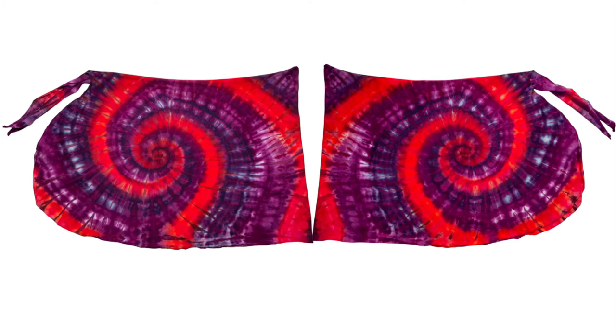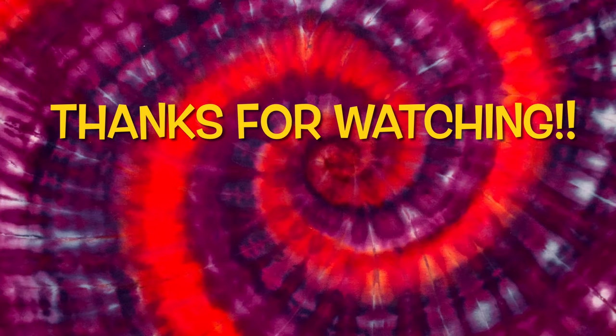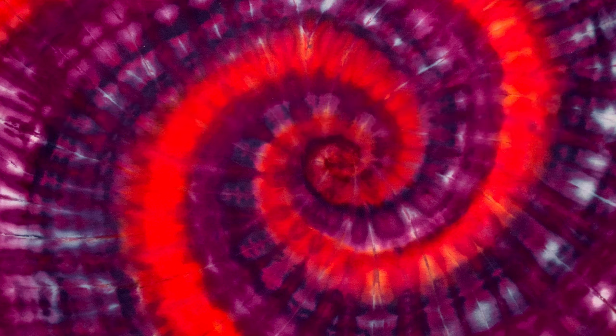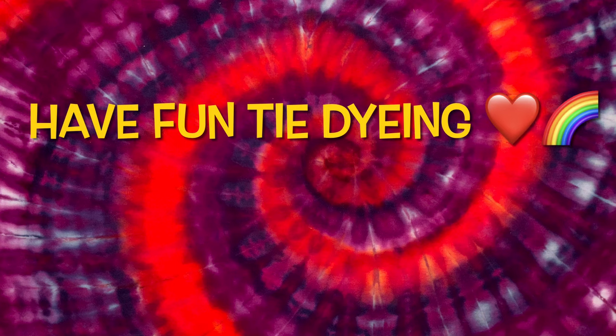This is what it looks like — the front and the back. There aren't a lot of muck lines on this one, just a little bit visible in the red, but that's okay. Overall I'm really pleased with the outcome; it ended up matching the swimsuit perfectly, so it's a win-win. Please leave me some comments down below. Thank you so much for watching — please subscribe, leave a thumbs up, click the bell and set it to all so you get notified of future uploads, and remember: have fun tie-dyeing!